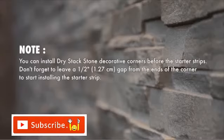You can install Drystack Stone Decorative Corners before the starter strips. Don't forget to leave a 1½ inch gap from the ends of the corner to start installing the starter strip.